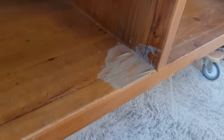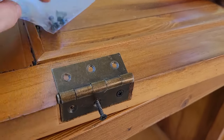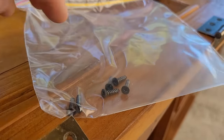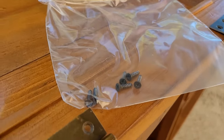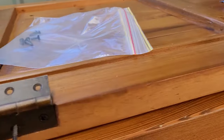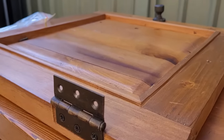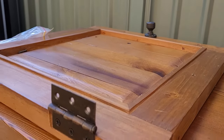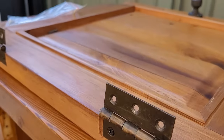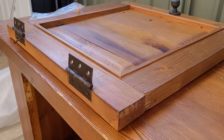Another thing to take note of: the screws going into the door are longer than the ones that go into the unit, so make note of that. What I like to do is look at it so I can see the front — I can see the drawer pull — and now I can see which way the hinges fit. That might seem really simple to some people, but honestly every time I try to put hinges on I sit there for ages trying to work it out, so this just helps me.